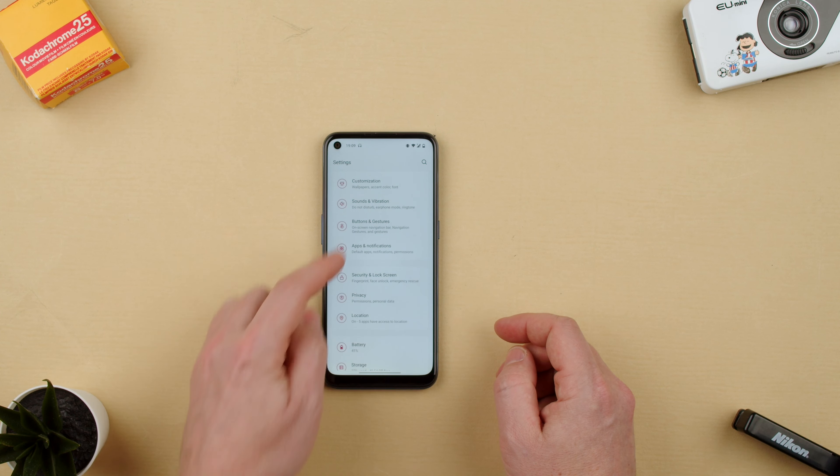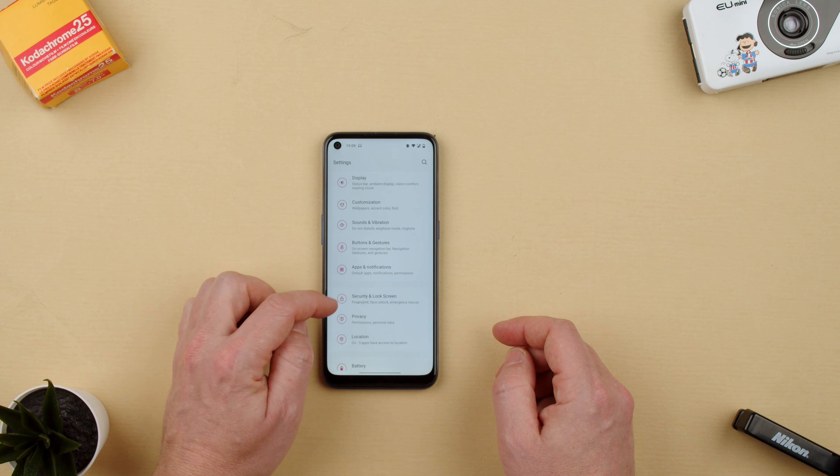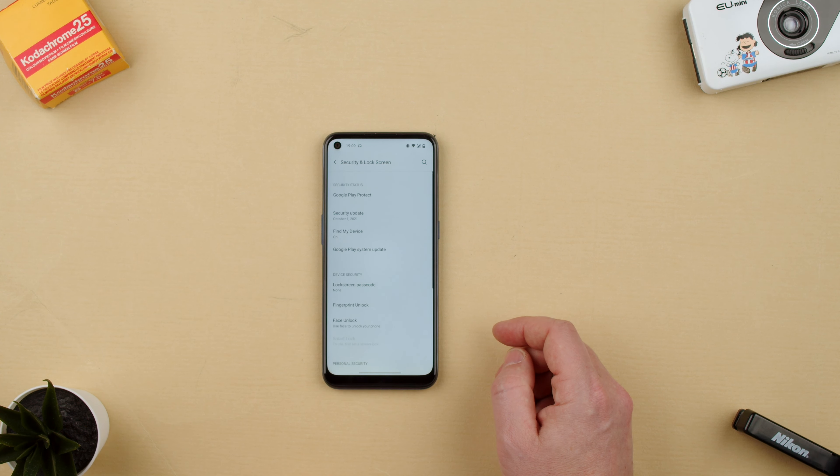Settings is on the bottom, and here we can check basically the security and lock screen. You'll see finger, face unlock, and emergency rescue options.